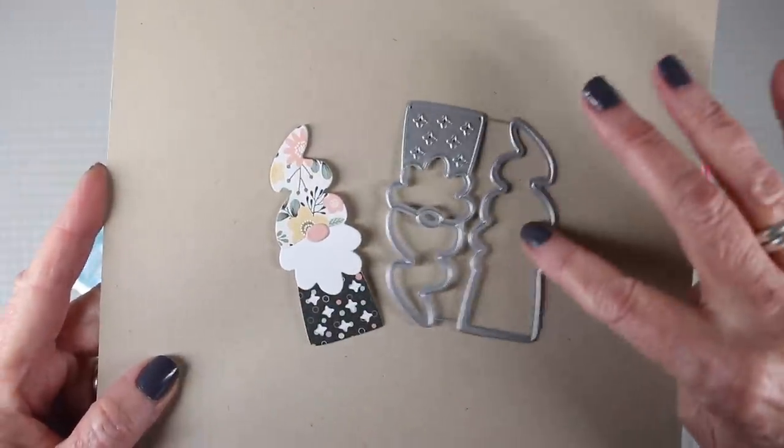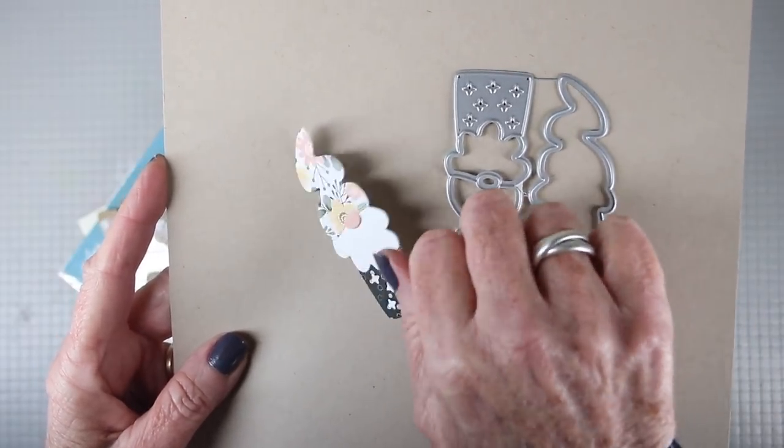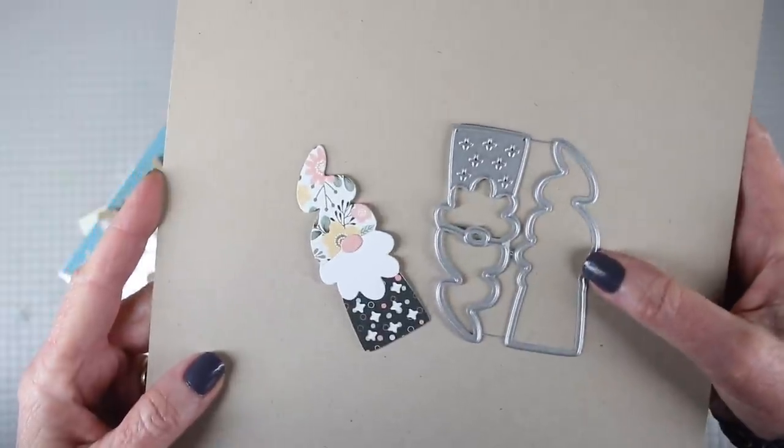We also have a new die for you and this is called the Pocket Gnome and it's a two-piece die so that you have that backing that you can glue the pieces to. It makes it really easy to put together.